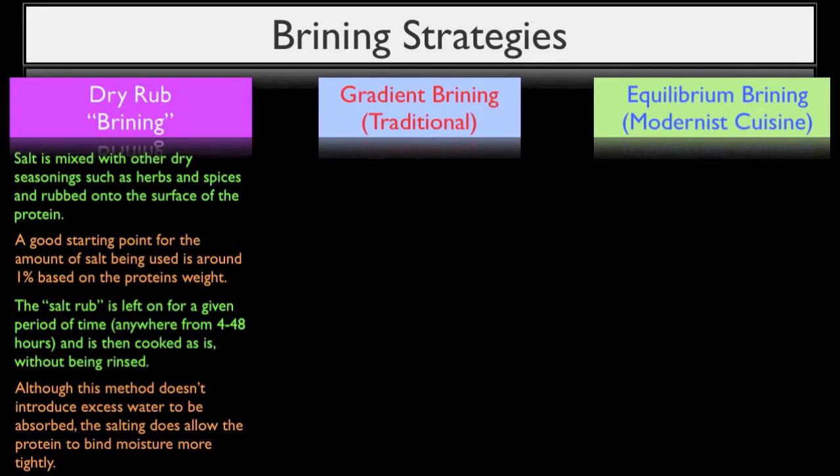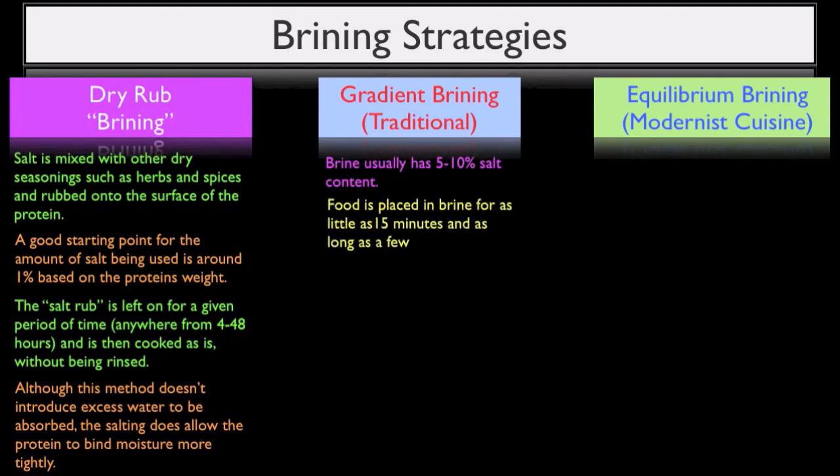So in the case of brining, the brine will usually contain about five to ten percent salt based on the water's weight. The food is then placed in the brine for a given period of time.